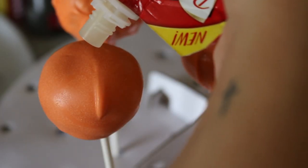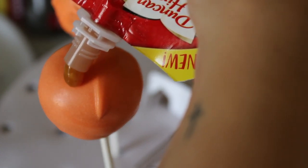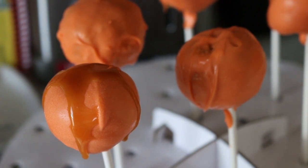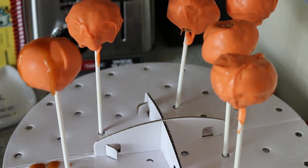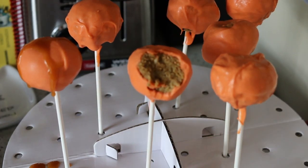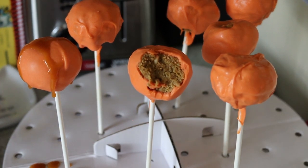If you want to add any caramel, go right ahead — put it in the fridge again so that caramel hardens, because it does stay pretty goopy. That is all for today! I hope you enjoyed these super yummy pumpkin spice cake pops — they taste like pumpkin pie on a stick but in cake form. I'll be having more DIYs and yummy recipes to share, but I hope you have a blessed and beautiful day. Bye bye!